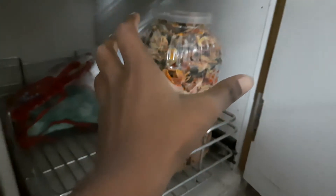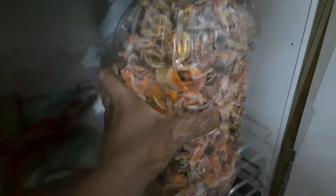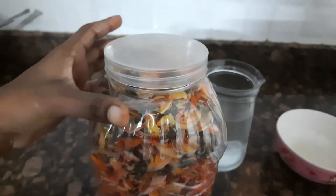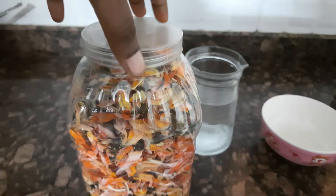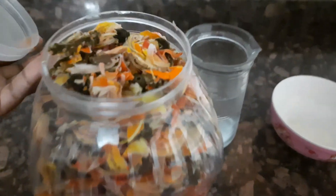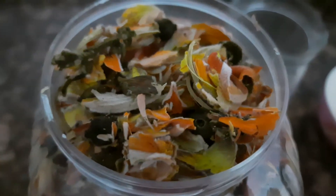These are dried flowers — my mom stores them for the whole year. The fresh ones are not good to store, but the dried ones can be stored for the whole year and used whenever needed. This is how they look once dried.